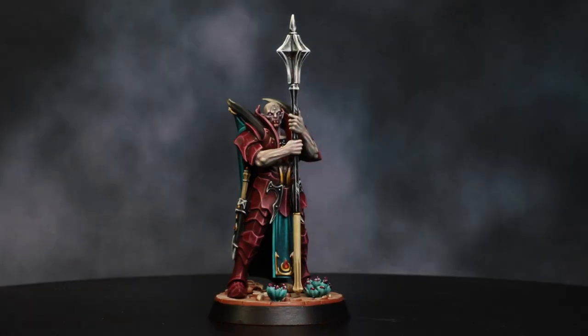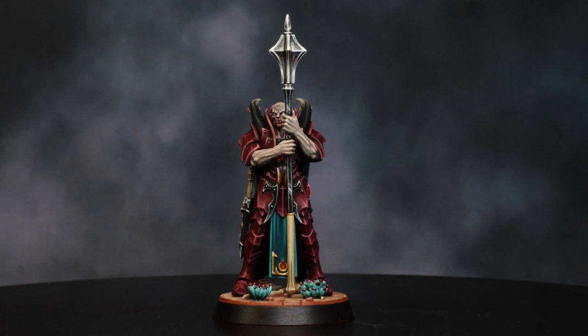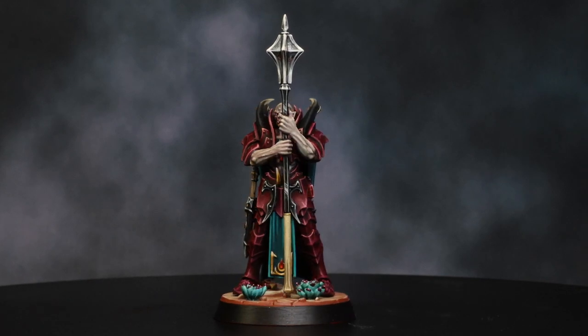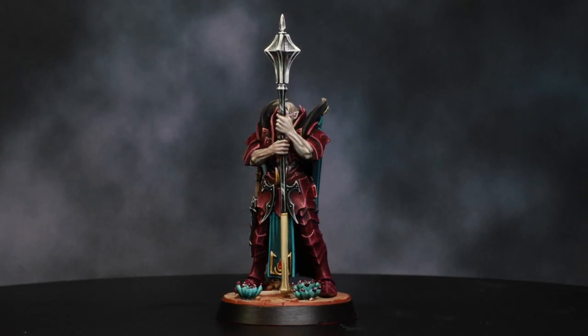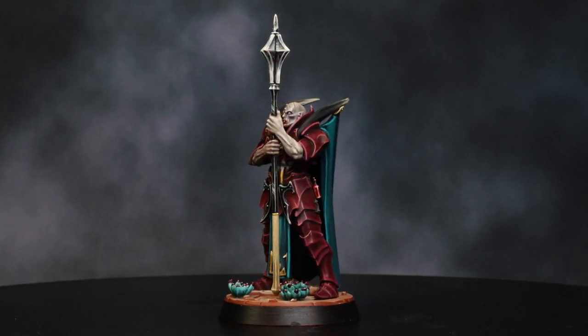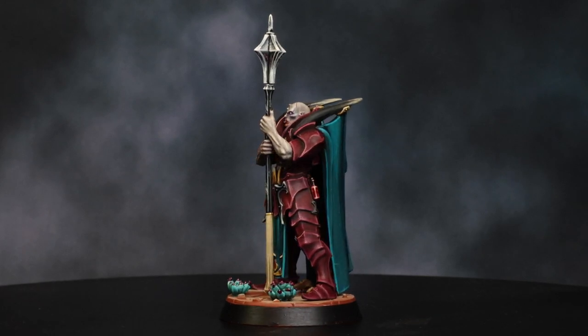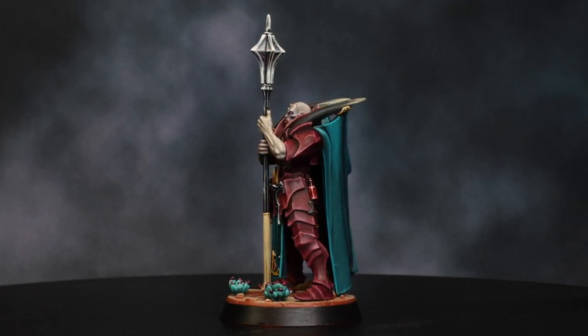And that's it! We hope you enjoyed this tutorial on painting vampire blood red armor. Remember, you can use this tutorial to paint other colors of armor of the same type. For example, if you wanted to do black armor, you could easily use chaos black, dark reaper, rust gray, and administratum gray to do the same type of armor but in a different color.